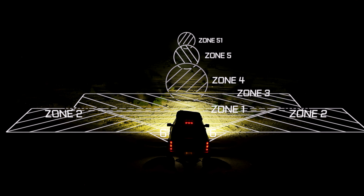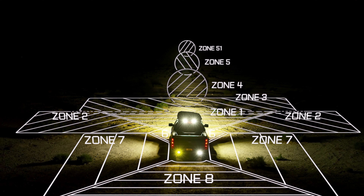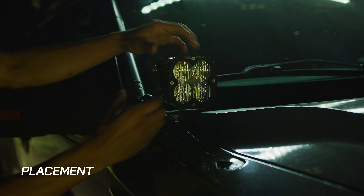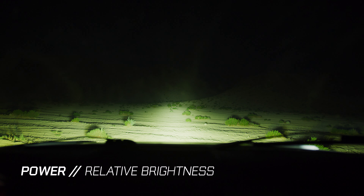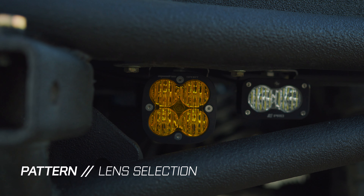At Baja Designs we believe in the three fundamental attributes that make each zone shine: placement, power, and pattern. Placement being where your lights are mounted, power being how bright relative to your other zones, and pattern being the lens choice that shapes that light correctly.